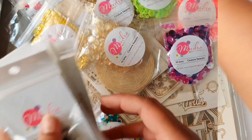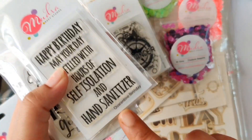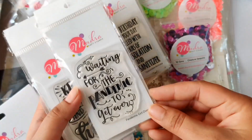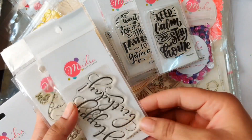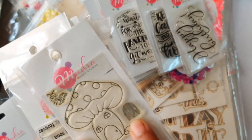Moving to the next product — Mudra stamps. These are a mix of old and the new release. These are 3 inches by 2 inches and are perfect for quick mini cards and bookmarks. Look at these new releases related to pandemic and COVID. I love this one here — it has a small stamp which gives texture to the gate of the mushroom.